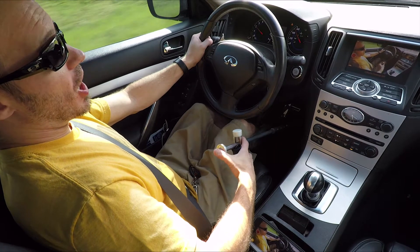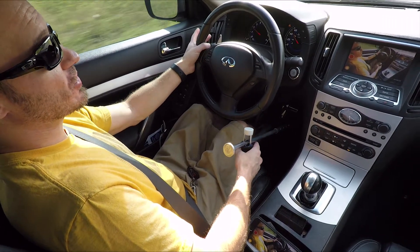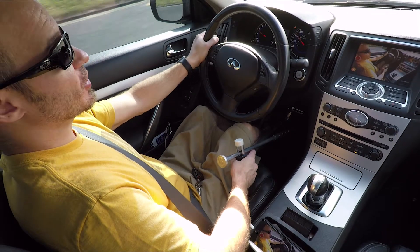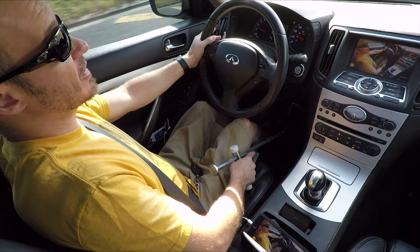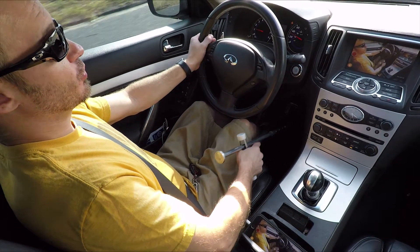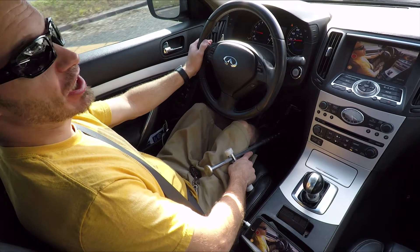Side note: the reason why I like my hand controls on the right side is because my blinker is on the left, and I hold my steering wheel here so I can easily just flick the blinker on without taking my hand off the wheel or releasing my hand controls. It's very intuitive.